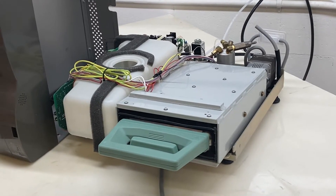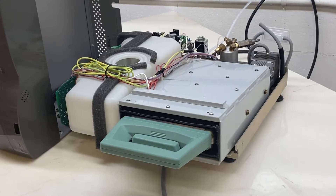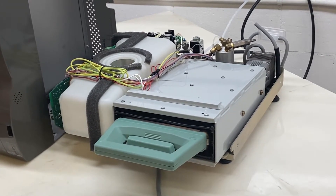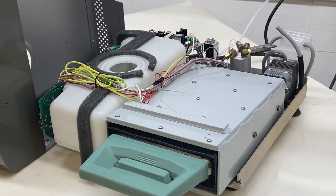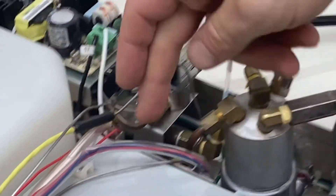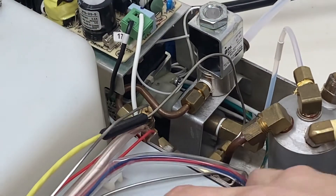Sterilizer autoclave solutions — Cycle Fault 19. The validation thermocouple calibration is invalid. It could be the validation thermocouple, which is back here. It runs in line from the solenoid to the chamber, which is the cassette.